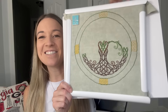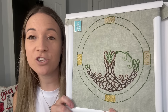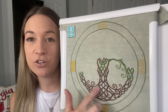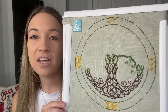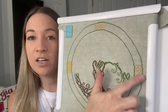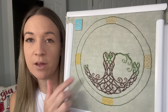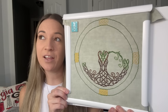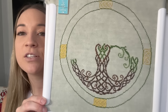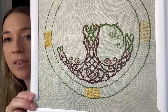I finished the trunk of the tree, so all the brown is done, and I've got all the outlines for the Celtic love knot in and filled in one of them. I've got two more to fill in, but this is now at about 48% done, so we're making really good progress. I'm super happy with it.